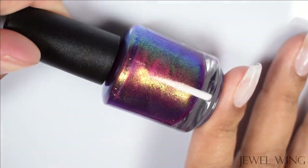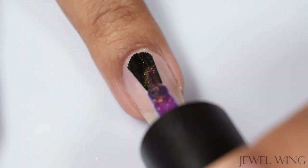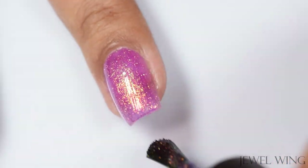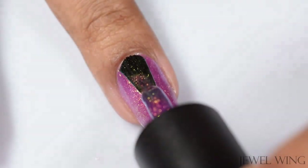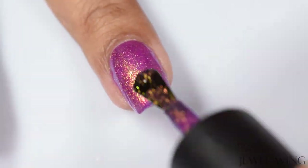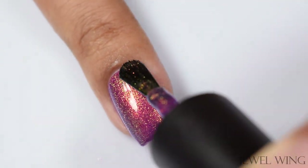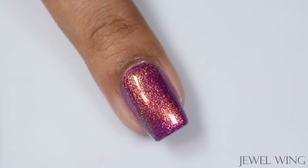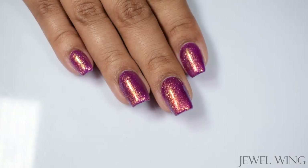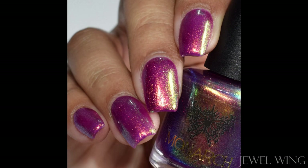First up is Jewel Wing. This is described as a rich plum base with super-shifting shimmer from deep violet to alluring shades of blue, green, and gold. This one has a very packed-full jelly feel and is not skimping on that beautiful shimmery pigment at all. In indoor lighting you'll see a dominant gold cast; at more extreme angles you'll see that lovely green glow and then a really nice blue. I'd describe it as a true plummy, almost grape base. I suggest going up to three light-to-normal coats as it's so packed with shimmer — it does dry down quite flat.